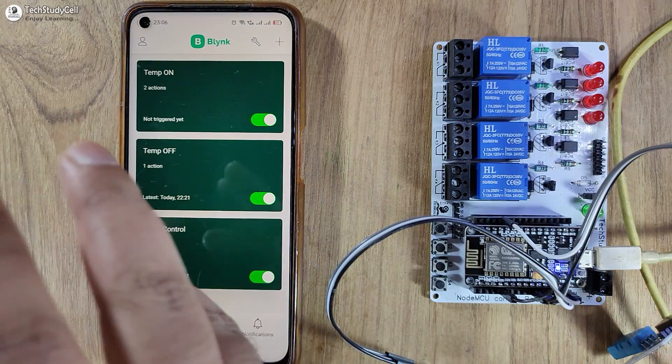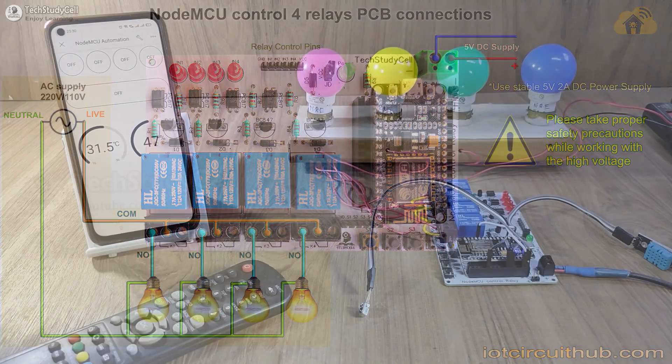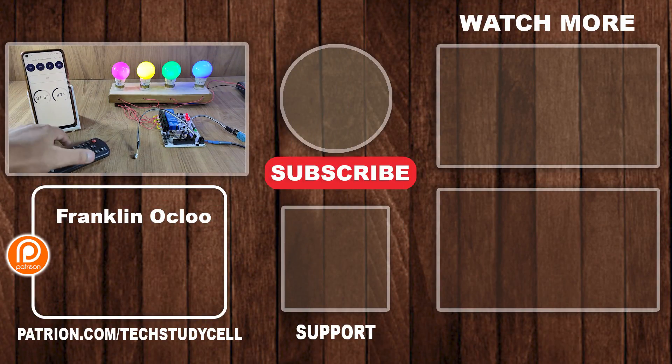Now let me connect the appliances with this PCB according to the circuit. If you like this project, please give a thumbs up, and I will really appreciate it if you support us on Patreon — you can find the link in the description. For more such projects, please subscribe to our channel. Thank you for watching. Have a great day.